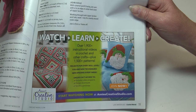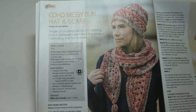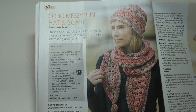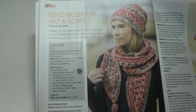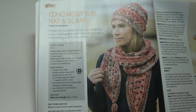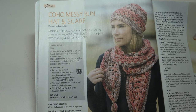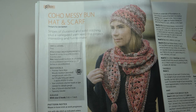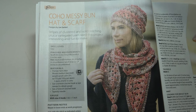The next pattern is the Messy Bun Hat and Scarf — stripes of clustered and solid stitching plus a variegated yarn keep this project interesting and fun to make. It's an easy skill level. The scarf measures 80 inches long with tassels and six inches wide. The hat is for adult small/medium at 18 to 20 inches in circumference, and adult large at 22 to 24 inches in circumference.